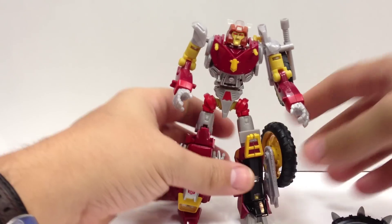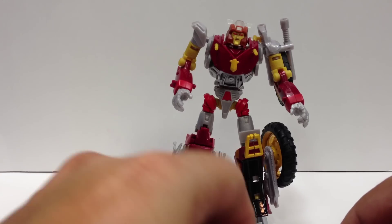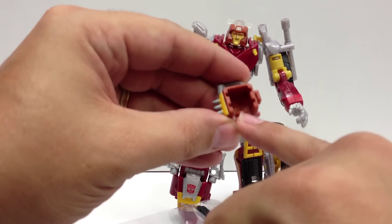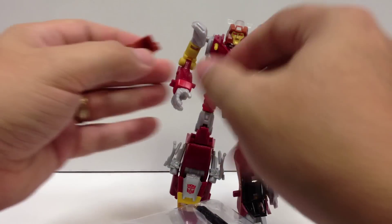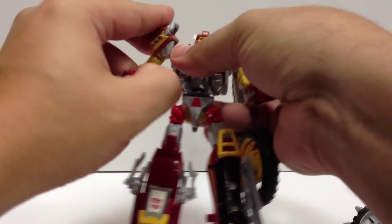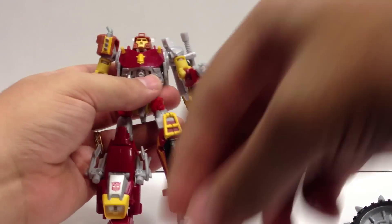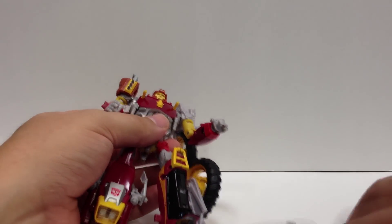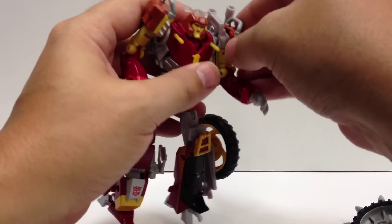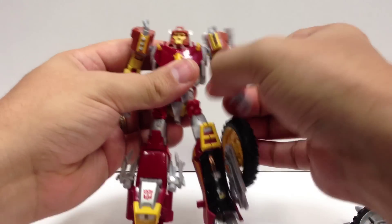Now let's do the shoulder armor. It has spikes and a ridge, and there's a little tab in here that plugs right into these slots down the side. So we just take this, slide it on with spikes facing forward, and snap it onto the shoulder. Do the same on this side as well — put it in there, line it all up properly, and snap it on.